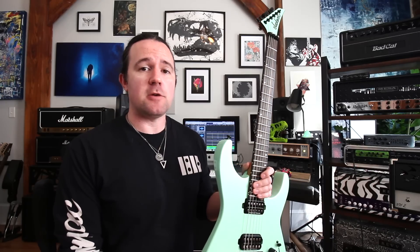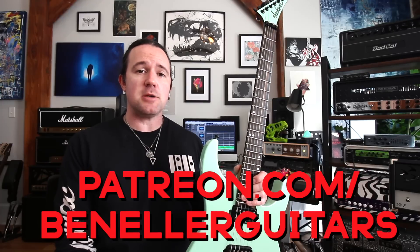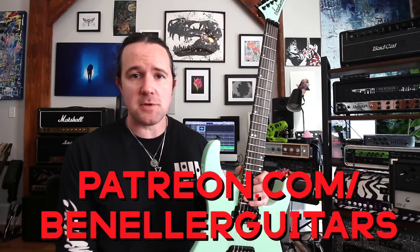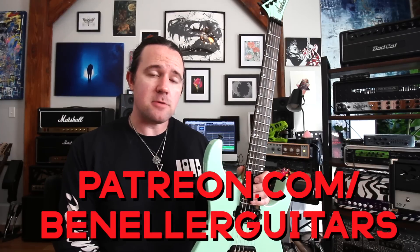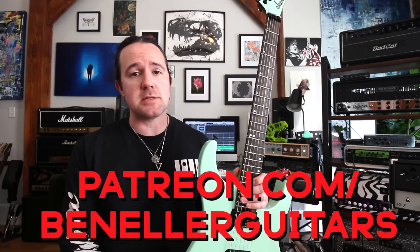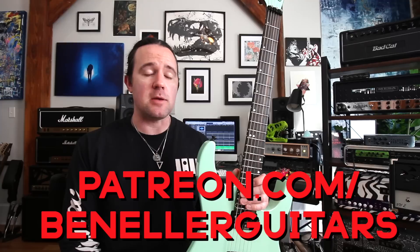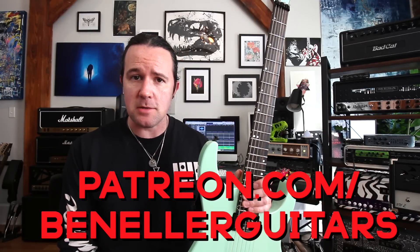This video is brought to you by everybody who supports my channel over on my Patreon page, Patreon.com slash Ben Eller Guitars. Sign up today for all kinds of exclusive content like bonus lessons, backing tracks, and so much more. This week, everybody who supports my channel is going to get access to downloadable tabs to go along with this lesson, as well as practice tracks and MIDI files. That way you can build your own perfect practice session and get those hands up to speed. So don't delay, sign up today.